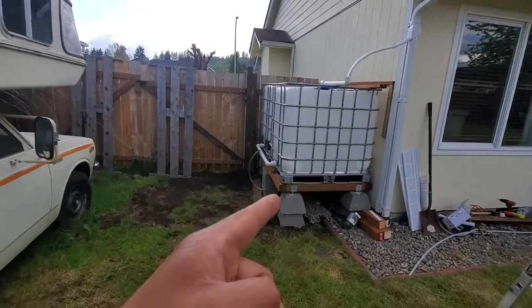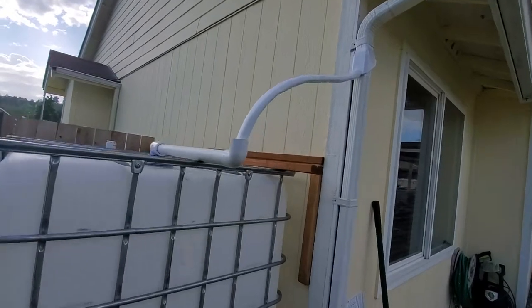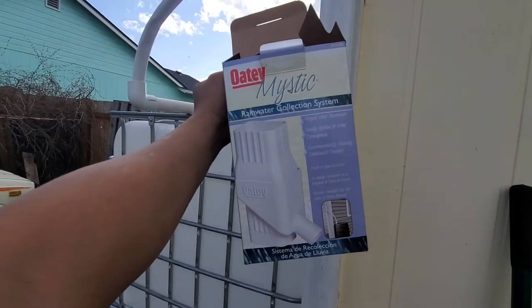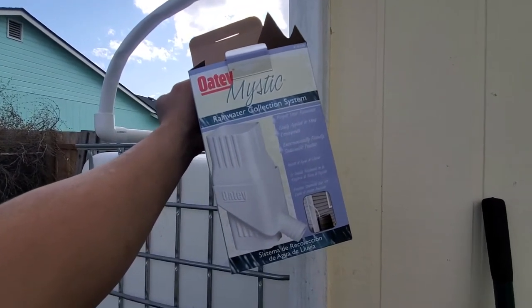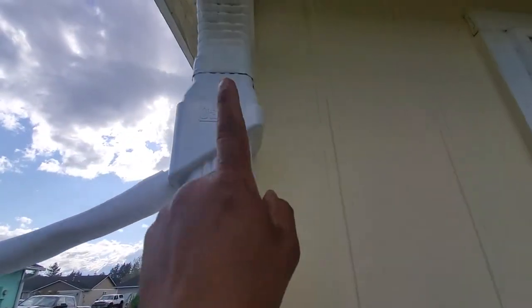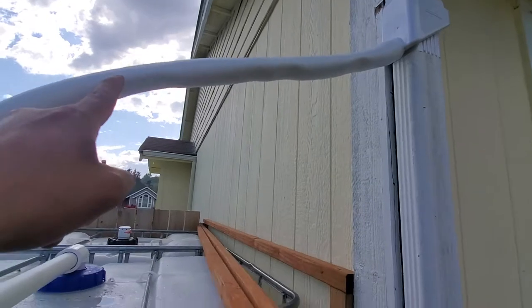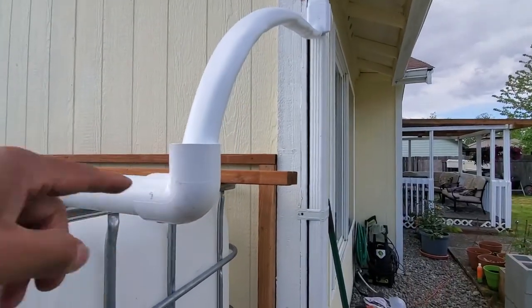That's my rainwater collection thing here. As you can see, I got this small box. I got this for, I believe, $24 — $20, something like that. And just right there, all the way down right here. And then I can make a filtration if I needed to.